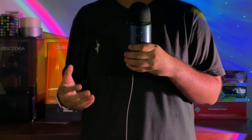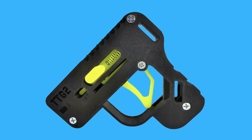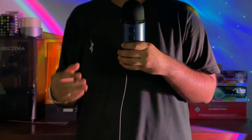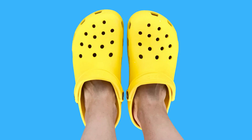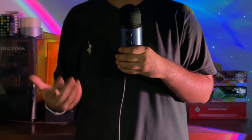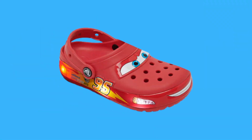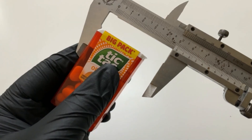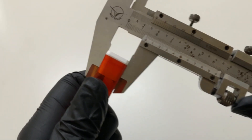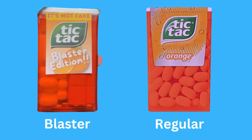I've seen a couple of tic tac blasters online and they would always use the tic tac box as a magazine, but the blaster would be a separate much larger thing. I would look at that and wonder what if it was inside the tic tac box instead — the same way I look at the crocs on my feet and wonder what if they were inside me instead. I started measuring the dimensions of a regular tic tac box to see how big of a blaster mechanism I can fit inside it while still leaving some room for the tic tacs, so that it looks like a regular box of tic tacs from a distance, or even up close if you're blind.